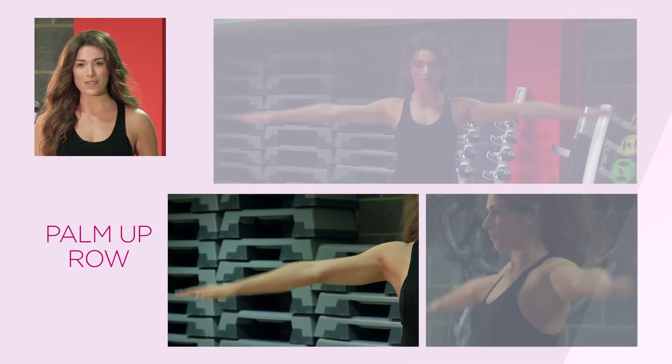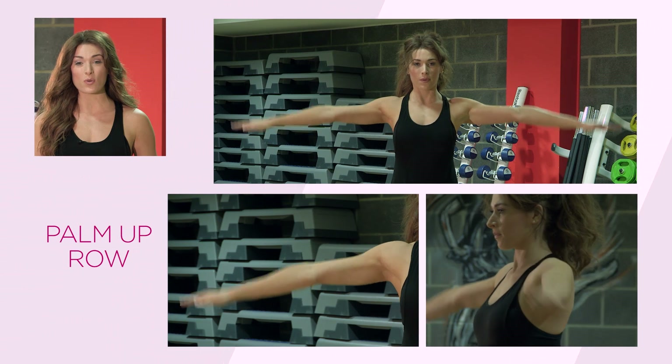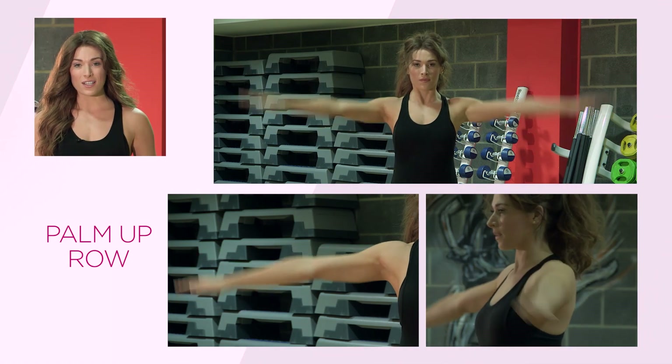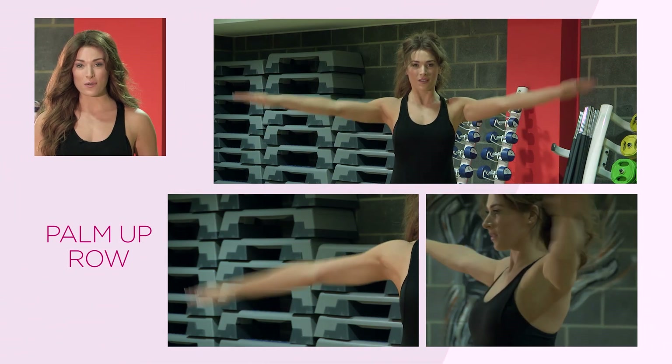The first exercise is a real shoulder burner, just to get those shoulders nice and warm. Pop your arms out to the side, parallel with the floor. You can be creative with this one — small circles backwards, small circles forwards. You can do slightly larger circles backwards and larger circles forwards.